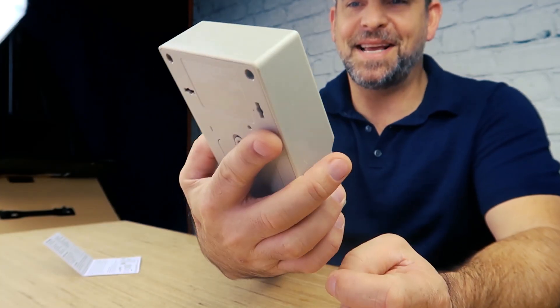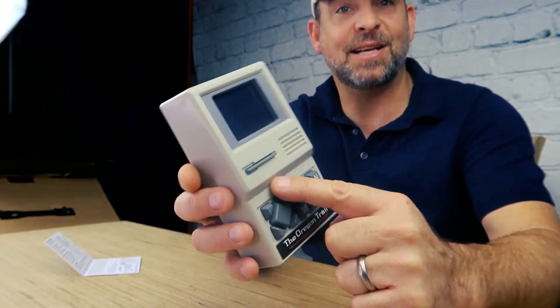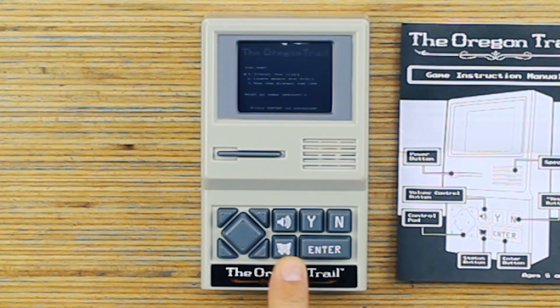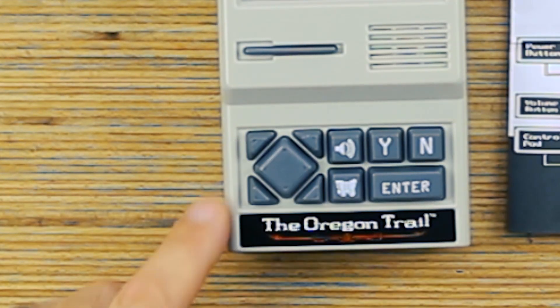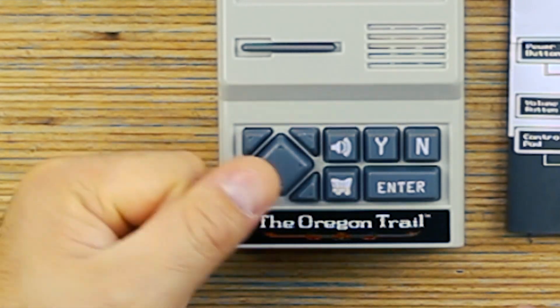They designed this thing to look just like an old Apple computer. There's the disk drive and the disk drive is the power button. Volume control, the status button is a little wagon. Enter, yes and no. A lot of the complaints online were about this directional pad being kind of weird — if you want to go at an angle there's a separate button for it instead of just having a round D-pad.